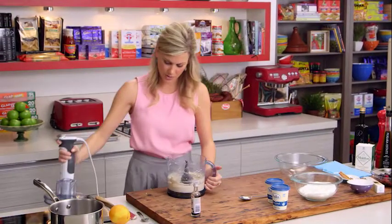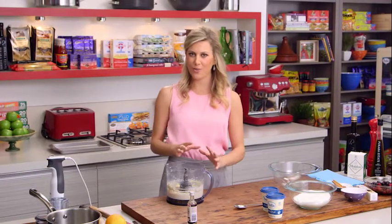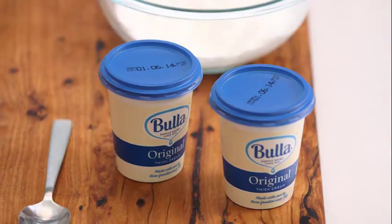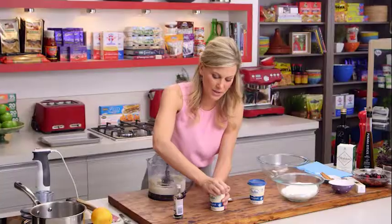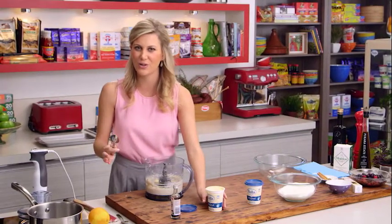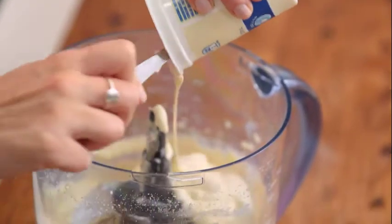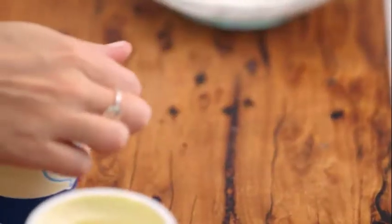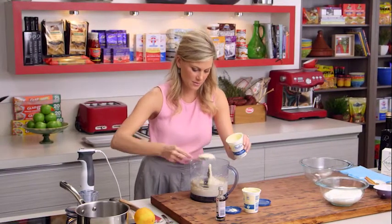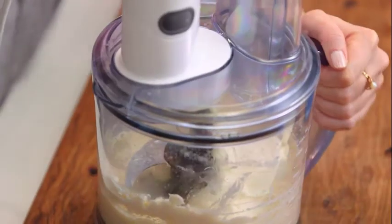This is really smooth now, so we can start adding the cream. It's very important to add the cream second — not with the ricotta — because it can tend to split. We need 250 millilitres of cream, so really easy measurements to remember: 250 ricotta, 250 cream. That goes straight in now — 200 there, and another 50 millilitres from this pot. The lid goes on and we'll just pulse it until it comes together.